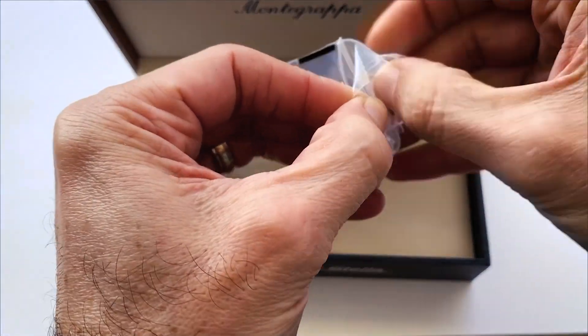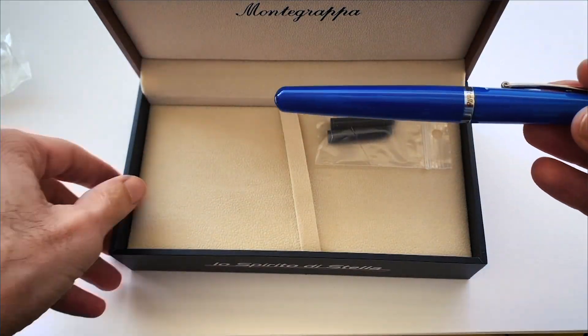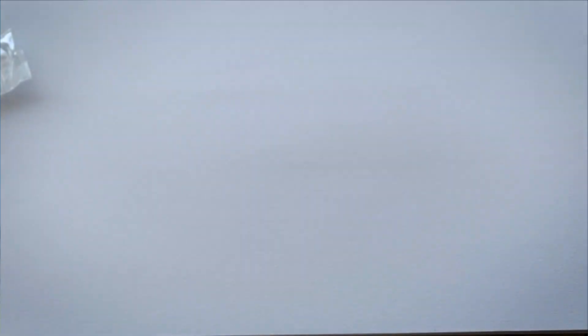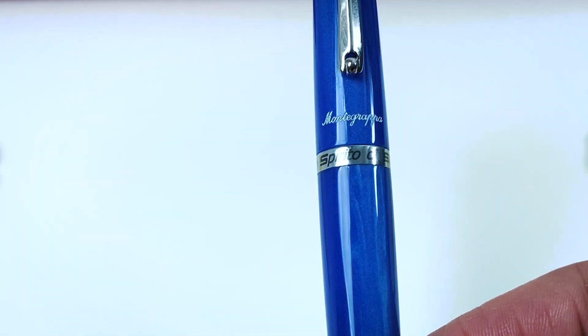Let's open it, and it comes protected in a clear bag — let's pull it out. And look at it, it's beautiful! It says Montegrappa and Lo Spiritu di Stella.